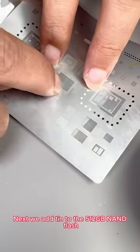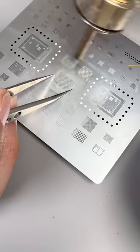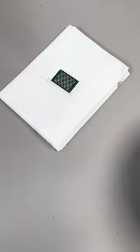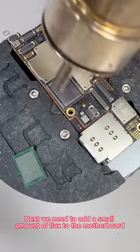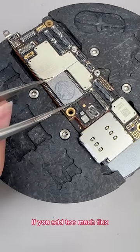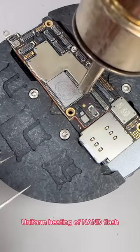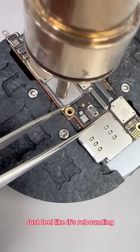Next, we add tin to the 512GB NAND flash. We use medium temperature tin at 183 degrees, then heat the tin into a ball shape. Because the flash of the 15 series is very small, we blow it into a ball shape. This is the NAND flash after we processed it. Next, we need to add a small amount of flux to the motherboard — be sure not to add too much, then apply evenly. If you add too much flux, when we add BGA vinyl, the vinyl cannot flow to the bottom of the flash. Uniform heating of NAND flash. After the temperature reaches, we touch this NAND flash — just feel like it's rebounding.